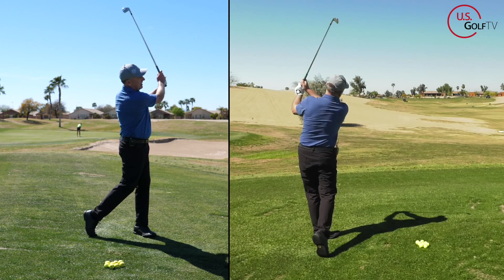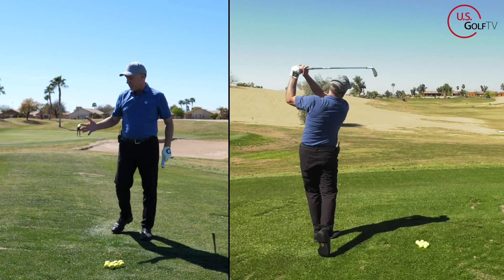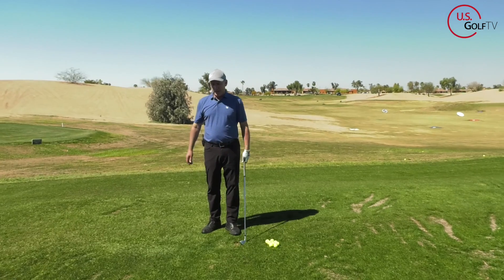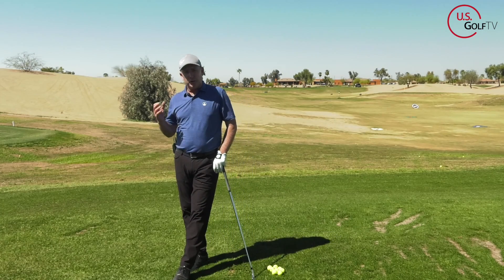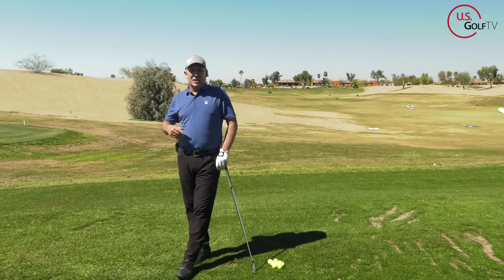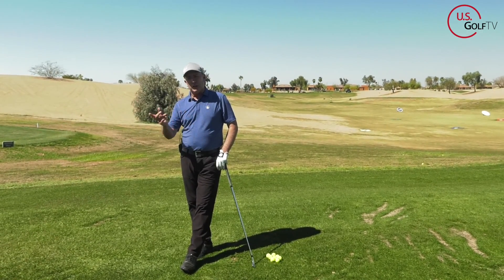Best one of the day right there — more power, more speed, nice high draw. We put a whole program around these concepts called Tour Draw, built for people who slice the golf ball. A lot of these same concepts are also in our program for older golfers called the Vertical Line Swing System.